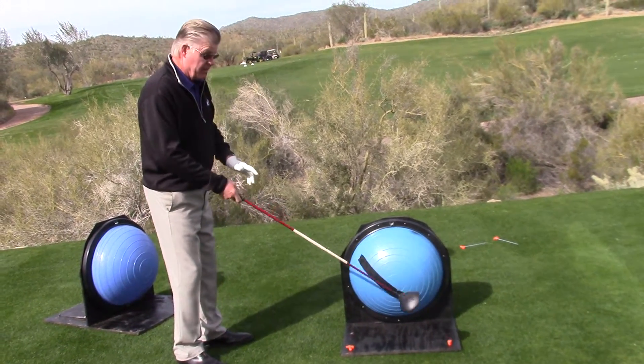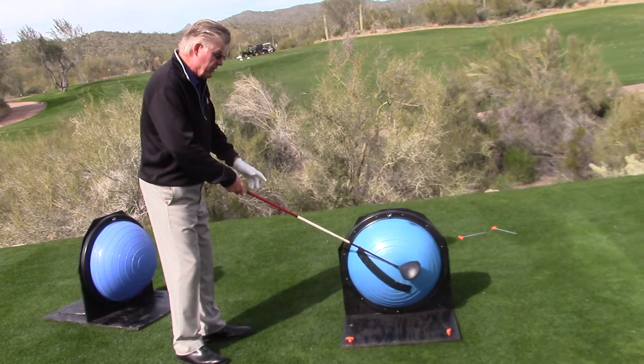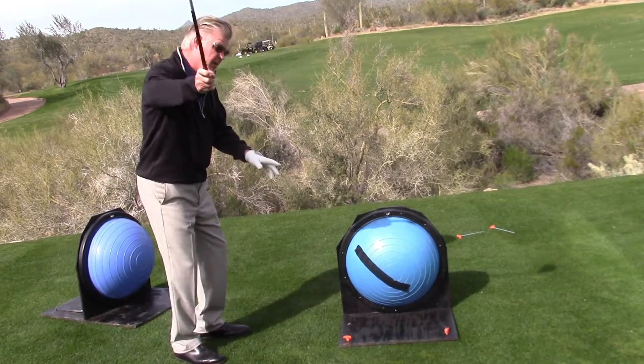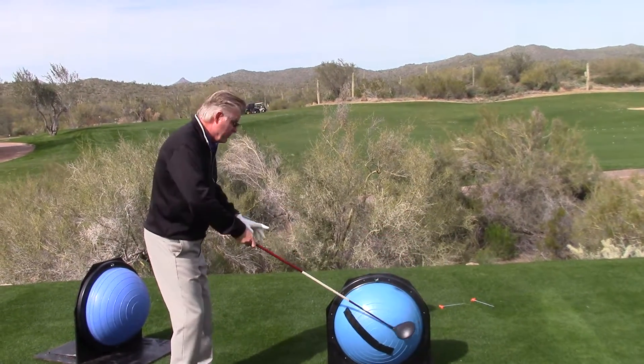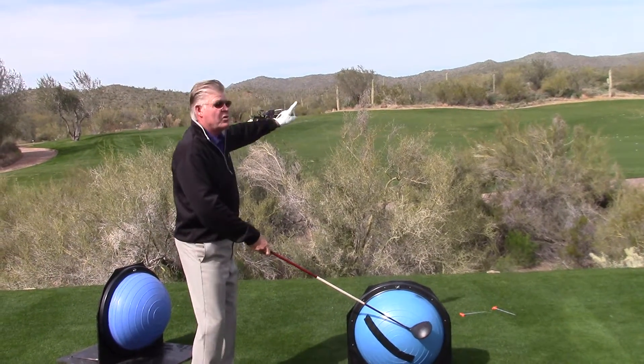Now, there's a reason that he does that, but when he collides with this ball, obviously the club gets popped up in the air, and he ends up swinging out to in on the outside, trying to make the ball go way to the left so it won't go so far to the right.